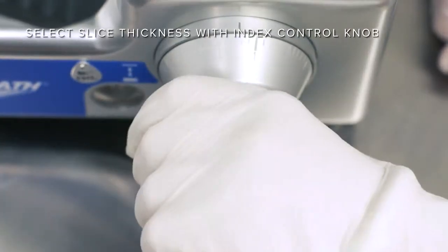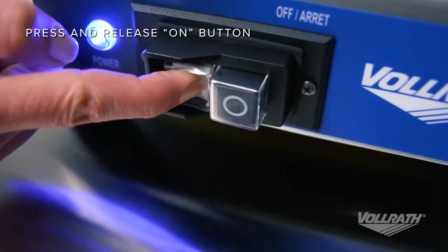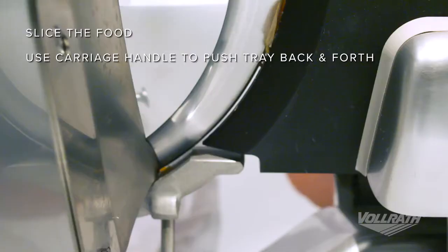Finally, use the index control knob to set the desired thickness and press the on button. To slice the food, use the carriage handle to push the carriage back and forth.